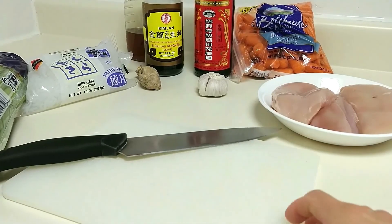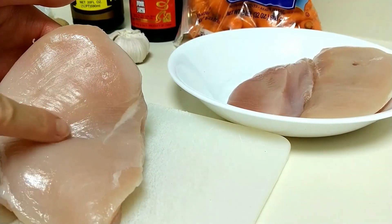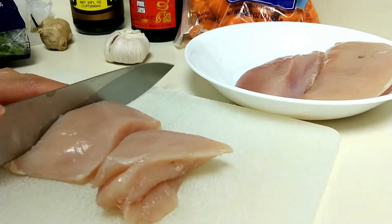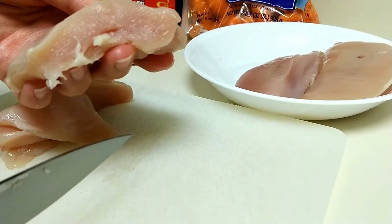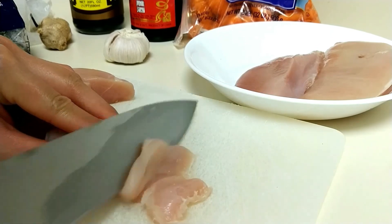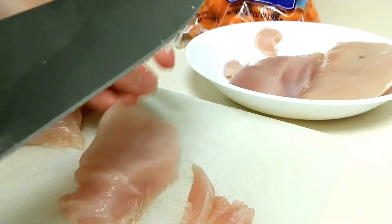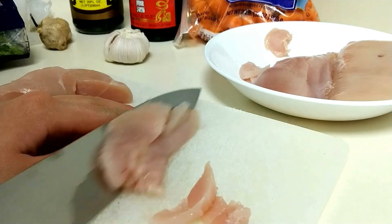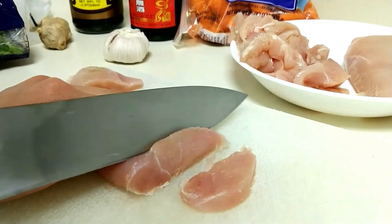First, we want to start with prepping our chicken. You saw me cut with the grain — where the muscle fiber goes — cut with it into three separate pieces, and now you want to cut against it, perpendicular to the muscle fiber, into fine thin slices as shown here. It doesn't have to be exactly the same, just do the best that you can. This will help cook the chicken faster and also evenly.